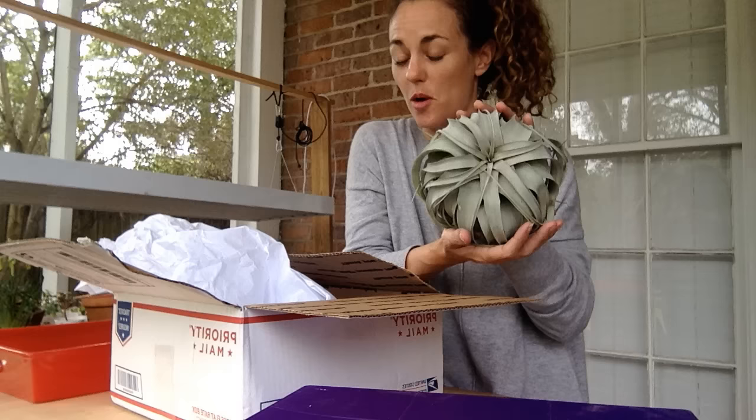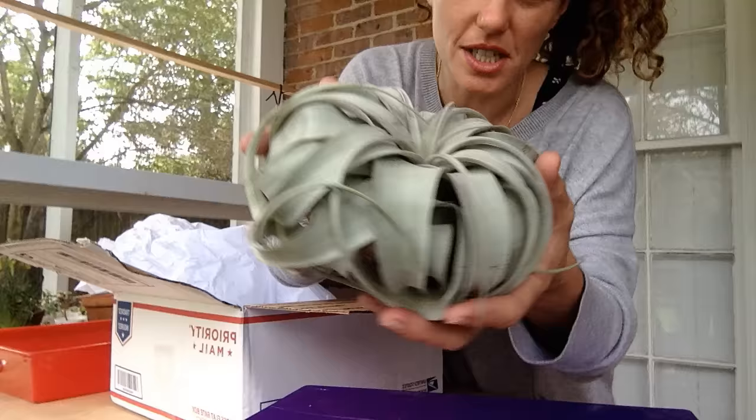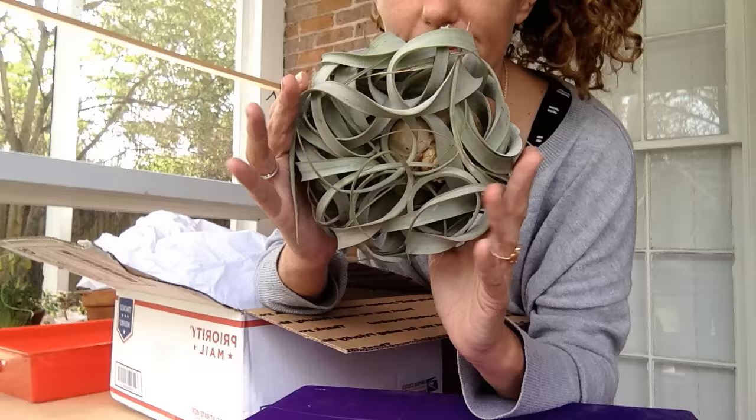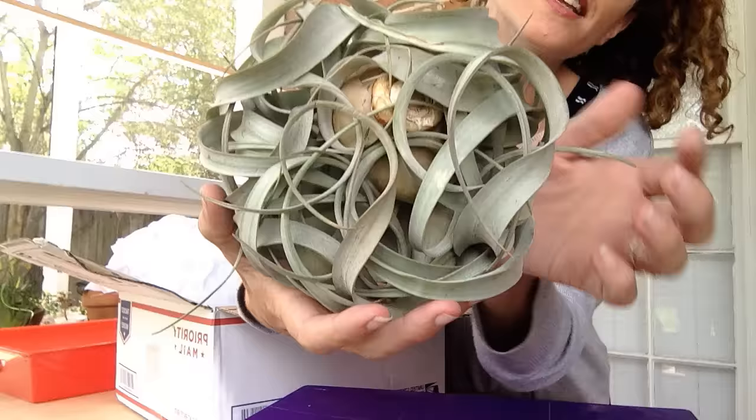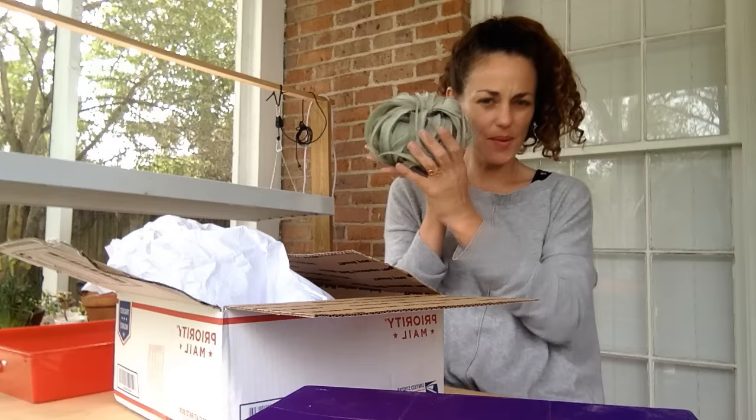This is not a succulent. This is the first thing I opened because it was the biggest thing in the box. Fairy Blooms has selected the most ridiculous pile of spinach fettuccine — and she tells me this is actually an air plant. I'm not supposed to eat it with cream sauce. I've had some tinier air plants before, but definitely not dinner plate size.